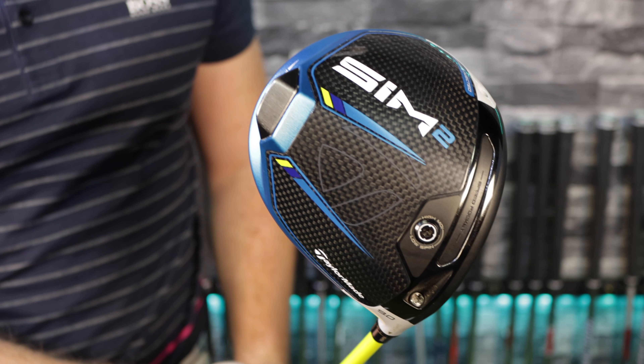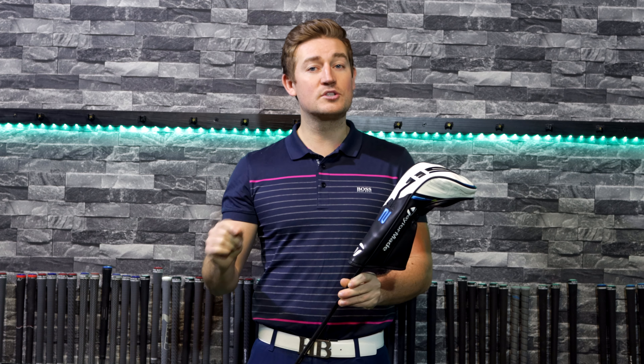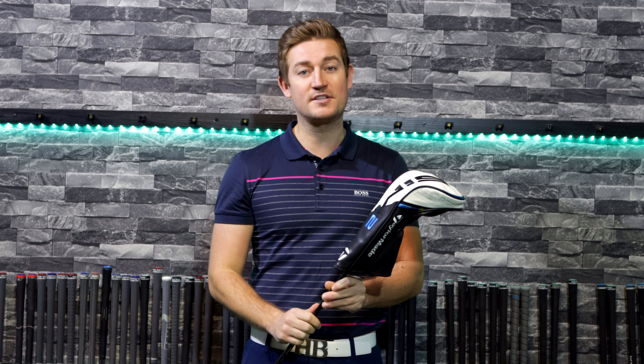Welcome back YouTube! I'm super excited to announce that I have got the brand new TaylorMade SIM 2 driver. If you want to find out the features and benefits of this driver, alongside whether you should be purchasing this product or not, make sure you stay tuned for the rest of the video.